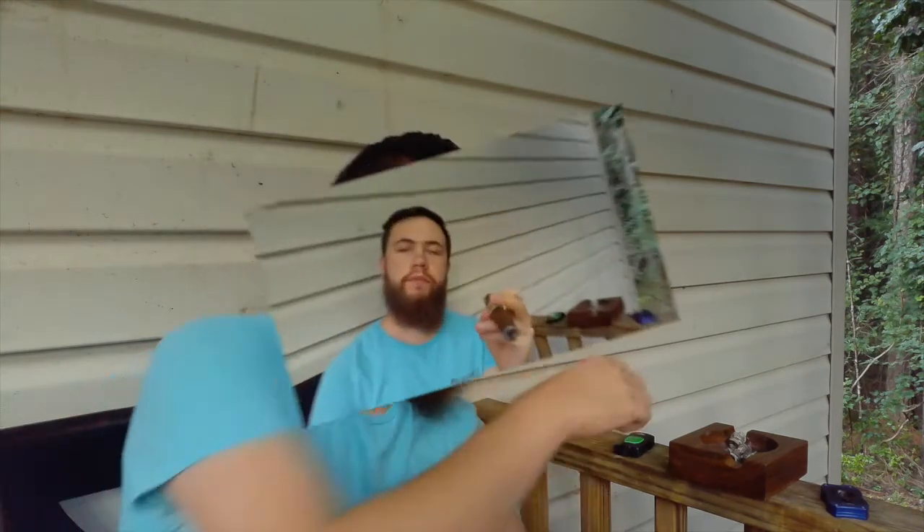I'm going to light it up and get into the first third to see how this thing does. Getting a little bit of a coffee note and... Play-Doh. I think that's from the lighter — that's why I do a second draw instead of a first draw, because the first draw gets a lot of that butane stuff filtering through the cigar and makes the first couple of puffs taste weird. So let's try again — second draw.